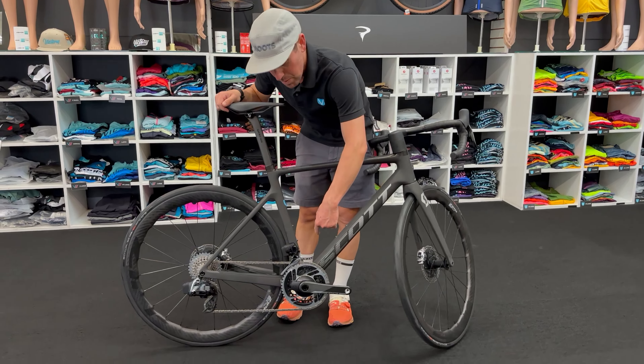Y'all, I promise I'm not that strong — this bike is so stupid light. I want to show you the front end because I really find this attractive.